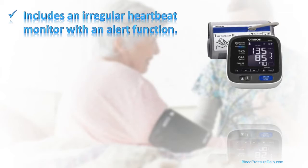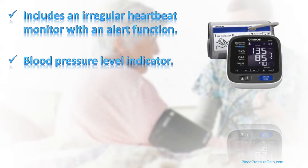Also, over and above the standard numerical readings, the BP-791 displays a blood pressure level bar, so that you can see clearly how your pressure readings compare to internationally recognised blood pressure guidelines.